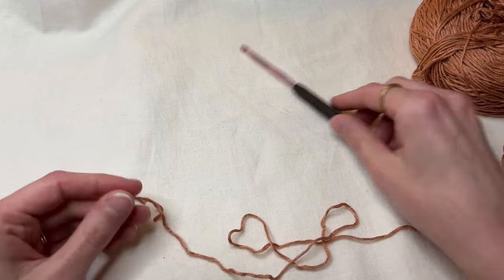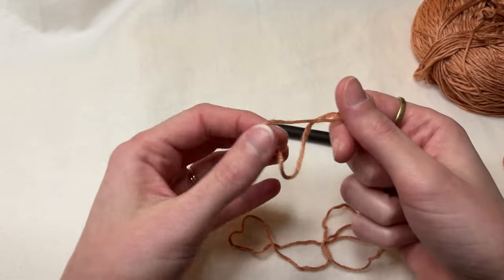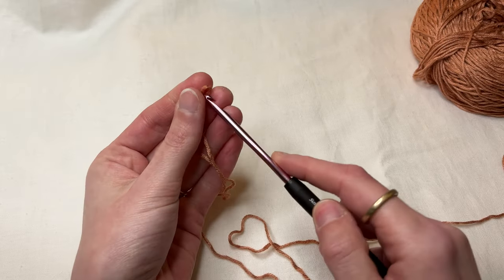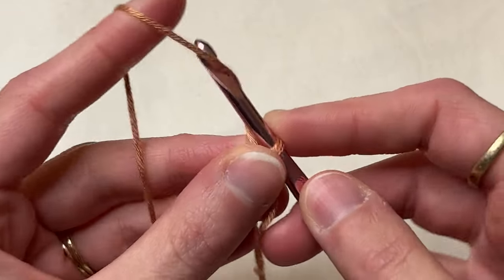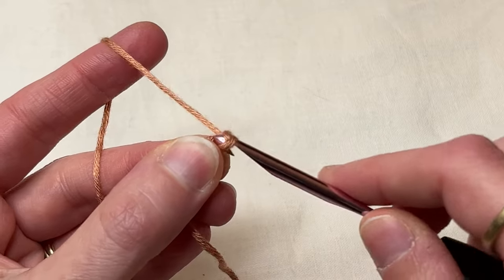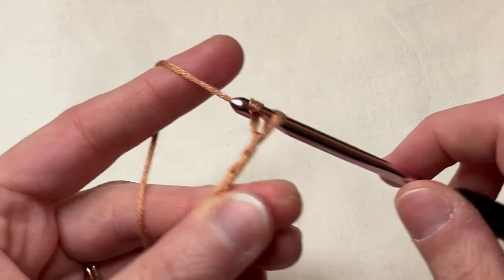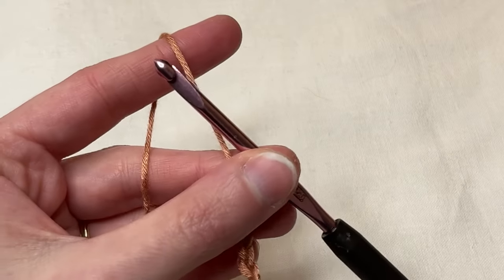To start, we're just going to need our smooth yarn and our crochet hook. Make a little slip knot — you don't need a really long tail, just a little tail. Put that slip knot over your crochet hook and make about five chains. To make a chain, yarn over and pull that loop through — that's one, two, three, four, and five. That's five chains. Now we're going to bring our needle into the equation.